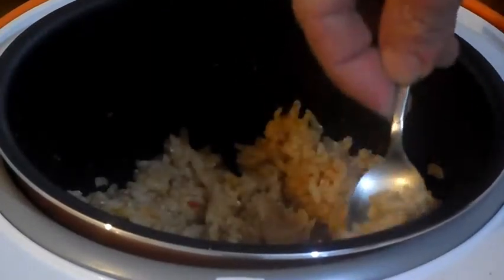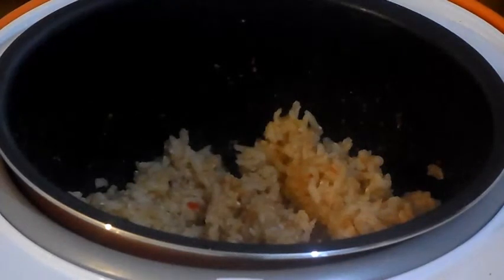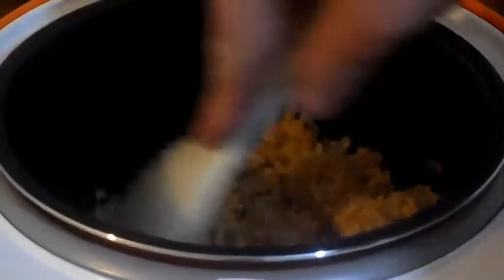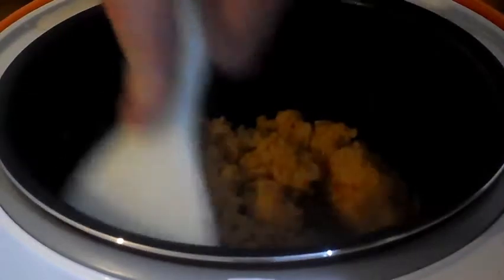Let's taste that. That was half a teaspoon of Thai Seven Spice, two cardamom pods, two cloves, a spritz of garlic puree, a spritz of chilli puree, one cup of rice, and I think they said five cups of water. This is amazing.